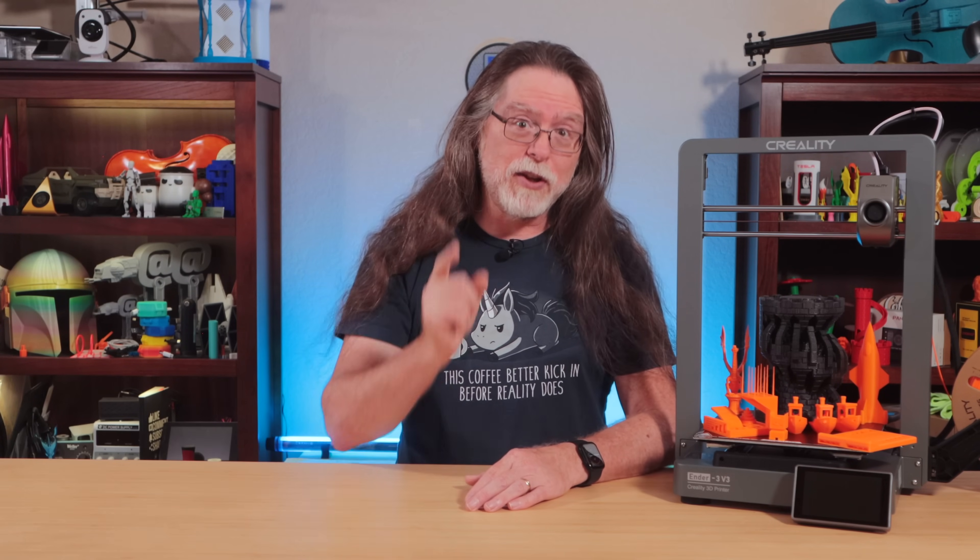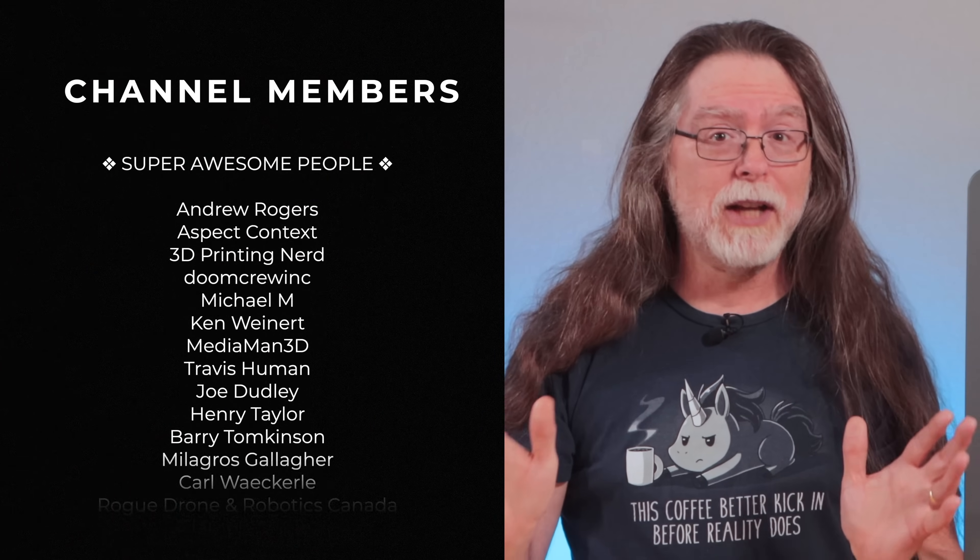Thanks again to Creality for sending this over so I could show it to you. And thank you for watching — big thanks to everyone who supports the channel, whether with channel memberships or by using the links in the description. If you liked this episode, give it a thumbs up, and maybe subscribe so you don't miss new ones. Well, 3D Printing Friends, that's about all the time we have for this one — let's go print something cool.